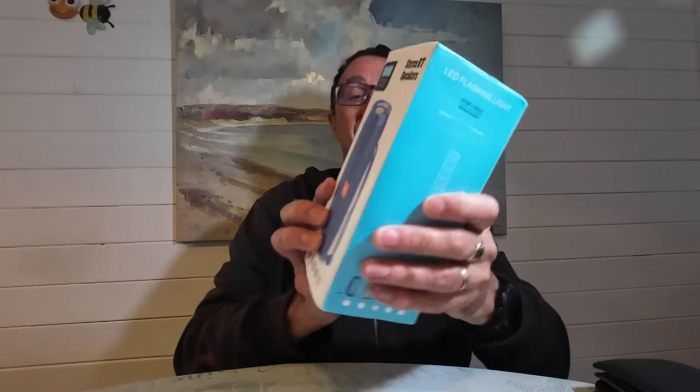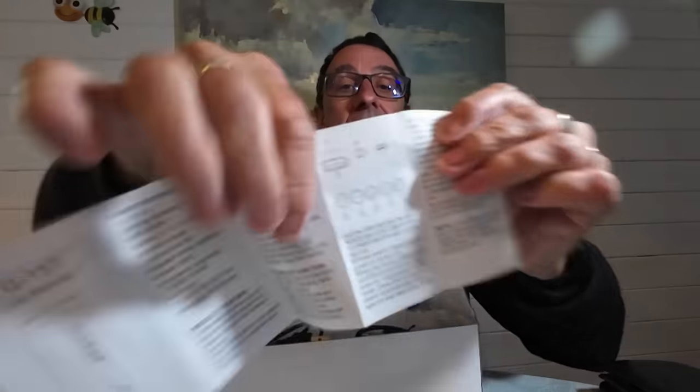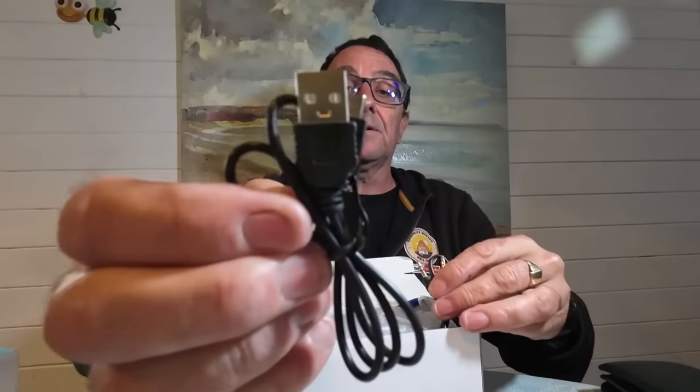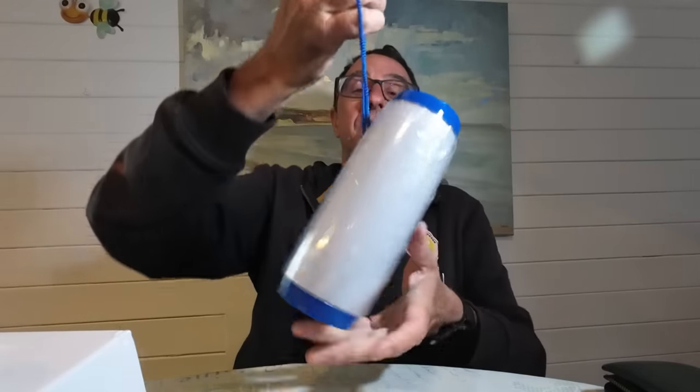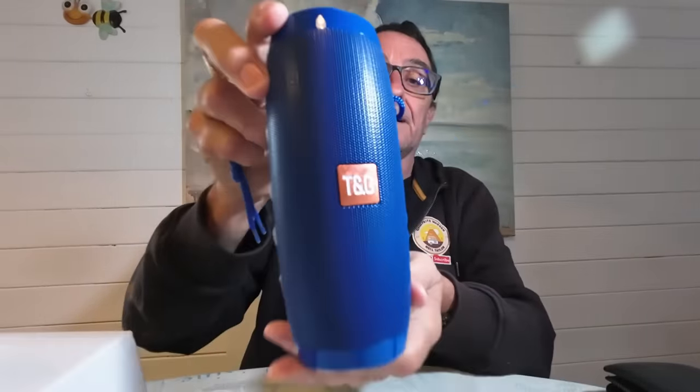Now we're on the TG157 BT Bluetooth stereo speaker with FM and lights. Let's dive straight into the package. Inside we have a user manual with instructions in English and Chinese, a USB charge cable, an AUX cable, and the unit itself — quite heavy, quite sturdy, quite well made. There's a little carry handle on this one so you can carry it around, hang it up if you're camping. There's protective film over the display.